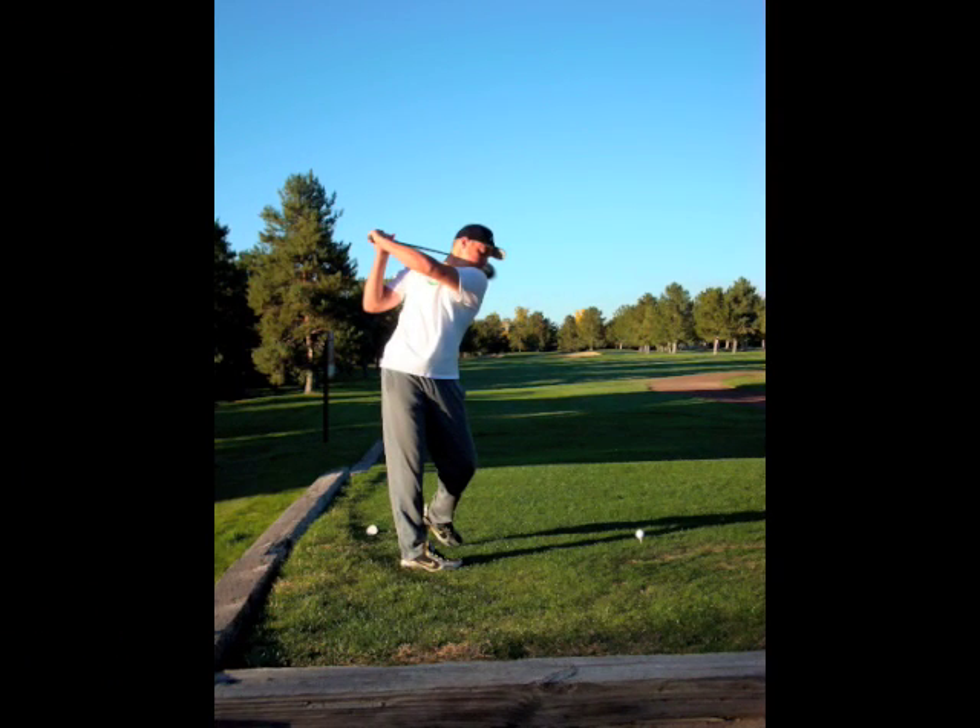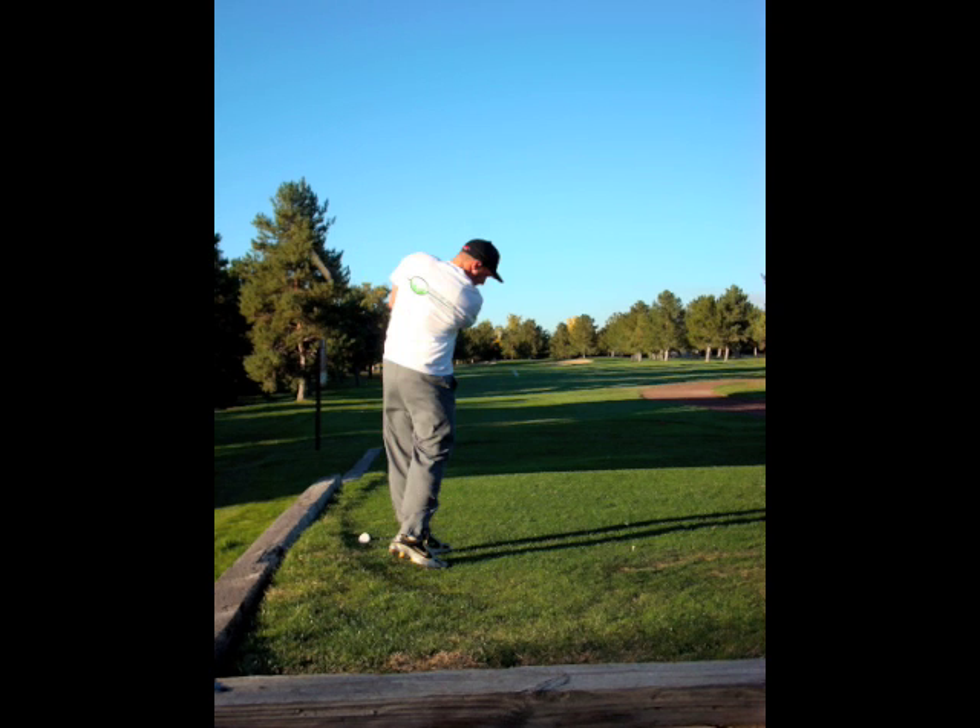Your head should stay still all the way through the backswing and at impact, and technically it should remain the same at the finish, but as you watch the ball, it is okay to straighten up and enjoy the finish.